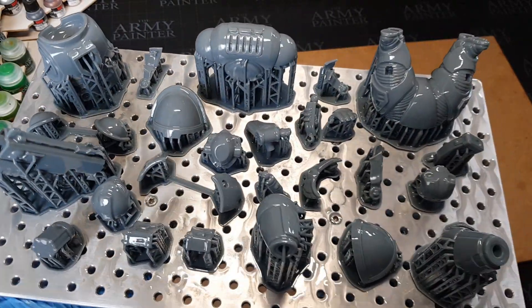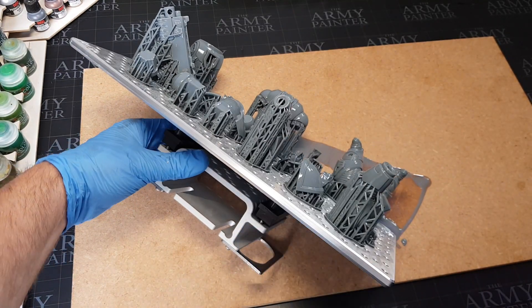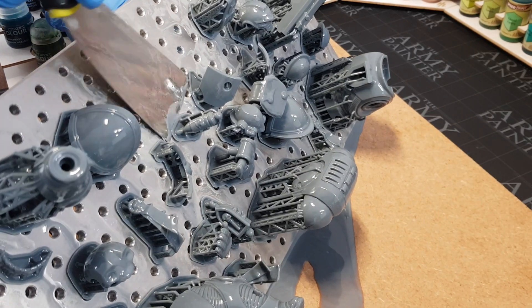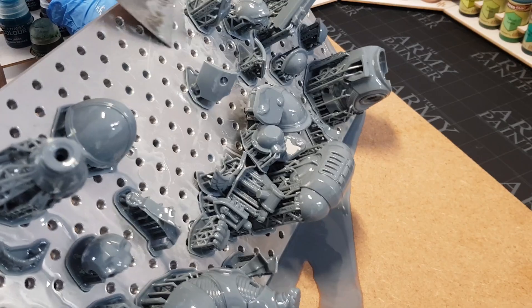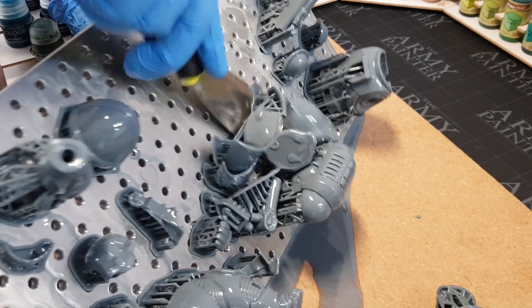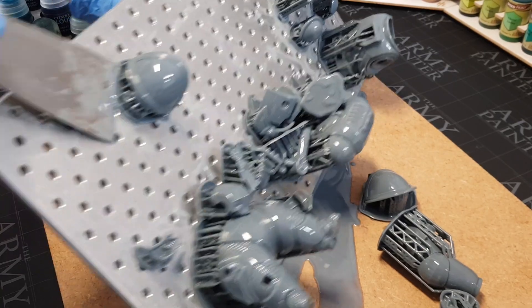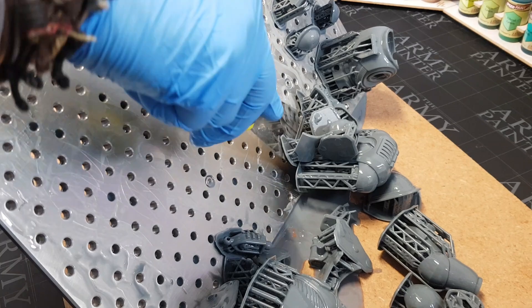Everything came out really well. This build plate is absolutely huge — this model is huge and yet there's tons of room on here. I probably could have printed off two in one, which is just amazing. You can print off much larger items — definitely face masks, shoulder pads, all that kind of stuff. So if you're into cosplay, this is definitely the printer for you.